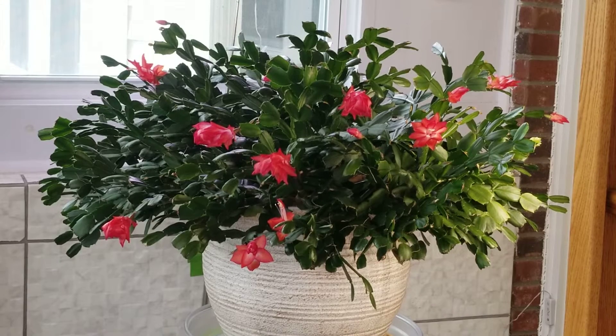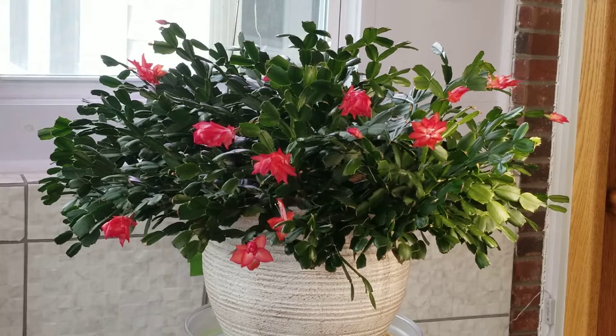Hello everybody. Welcome back to my sunroom here in East Tennessee. Today we're talking about Thanksgiving and Christmas cactus care for March or early spring. My cacti still have a few blooms on them. They've been in bloom since around Thanksgiving and they're starting to put on new growth now, so I thought we'd talk about care for them as they're coming out of bloom.